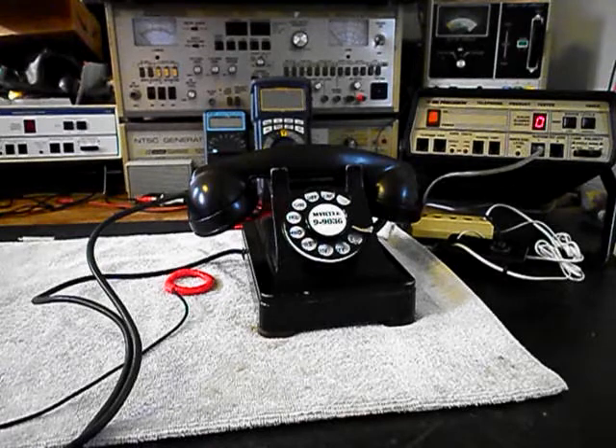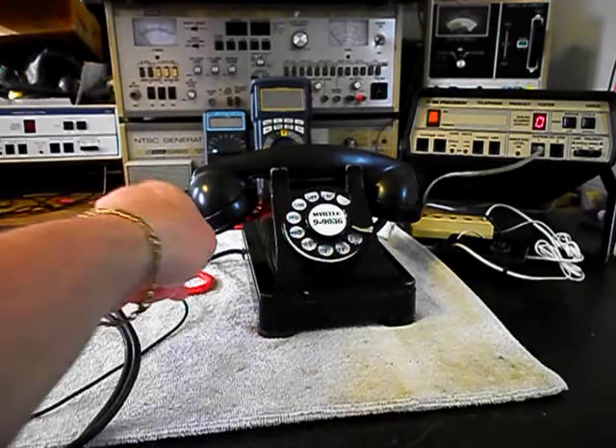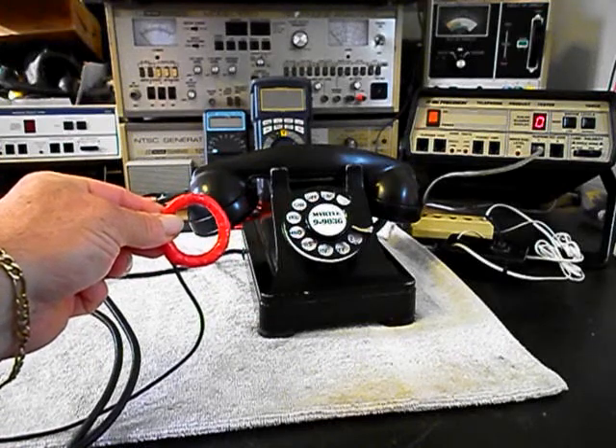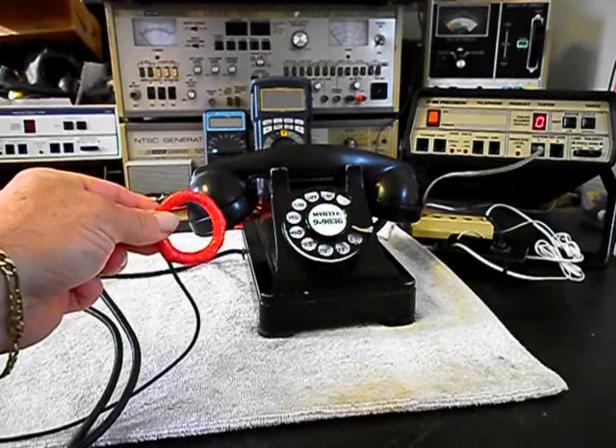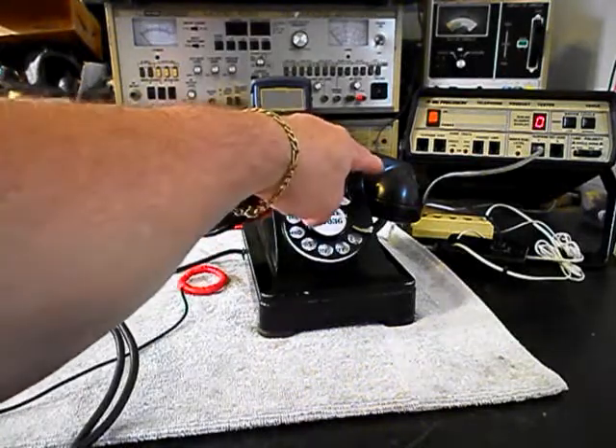We went through the hook switch — that was cleaned and adjusted. So we basically went through a little bit of everything on the telephone. We also want to mention our amplified pickup, which we use in troubleshooting, repairing, and on our final checkout. It's amplified so that you can hear the audio from a receiver on our final checkout.